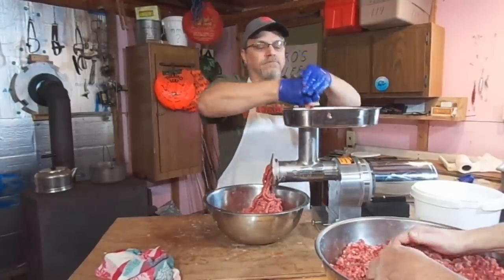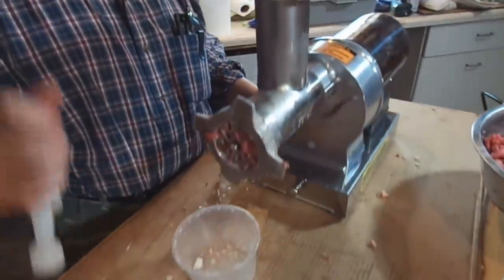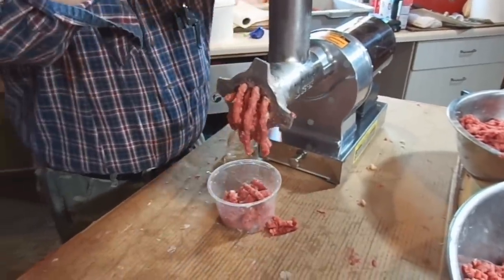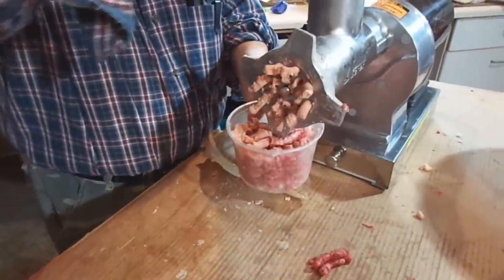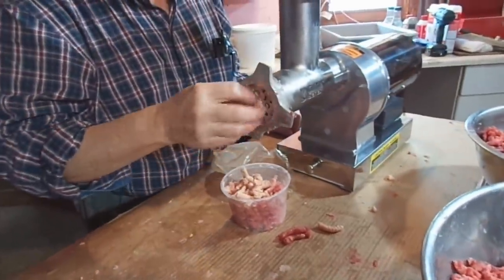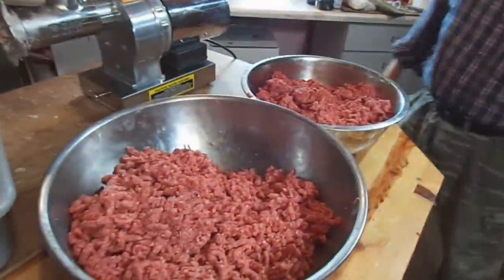Now that we're kind of finished, we'll run a few crackers through here — it helps clean the plate up a little bit. It just kind of gets a little bit of that meat off there. Obviously we've got to take it apart and clean it up good too, but the crackers just kind of run that out and make it a little easier when you do want to clean it.